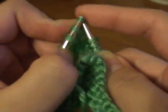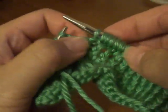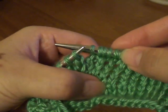Let me just knit one and then I will show you what it looks like. There you go — increase. And you can barely tell.